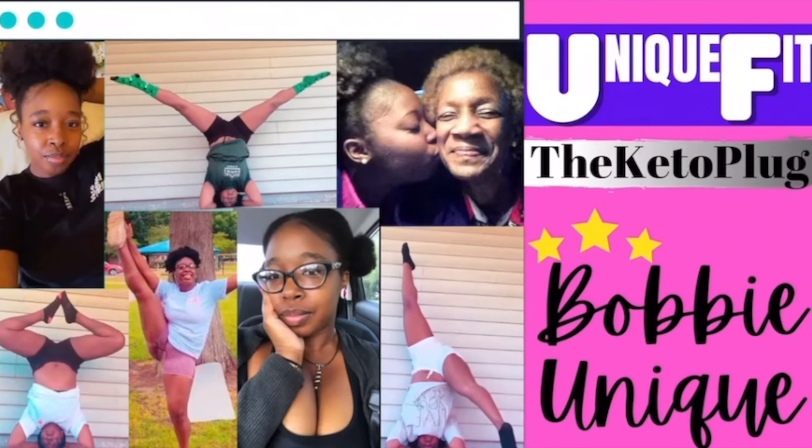Hey YouTube family! So you guys, in the May 2021 Keto Crate pamphlet they tend to have various recipes, success stories, and just a lot of things that will help motivate you on your keto weight loss journey.